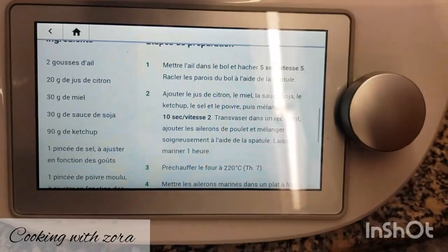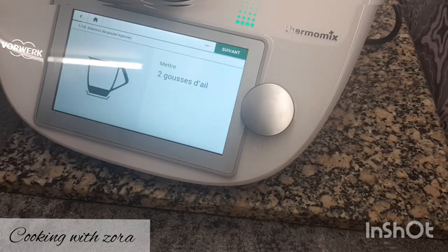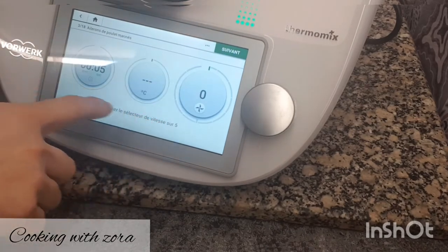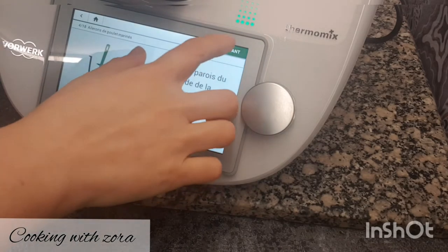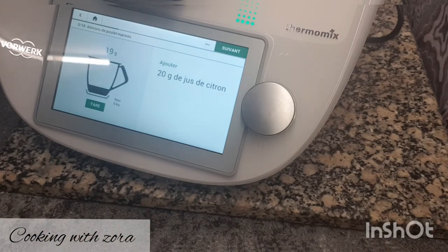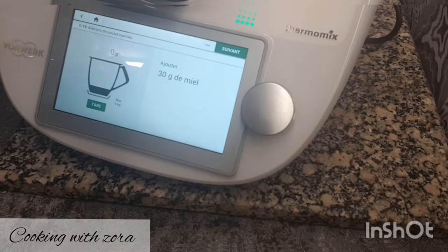Un conseil : vaut mieux mariner toutes les viandes la veille, c'est meilleur. On met deux gousses d'ail dans le bol — je n'ai pas lavé mon bol car ça ne sert à rien, j'ai juste rincé. On insère le couvercle avec le gobelet doseur. Il va mixer 5 secondes, on racle les bords. On rajoute 20 grammes de jus de citron — l'équivalent d'un demi-citron — puis 30 grammes de miel. Du bon miel, pas du glucose, s'il vous plaît.